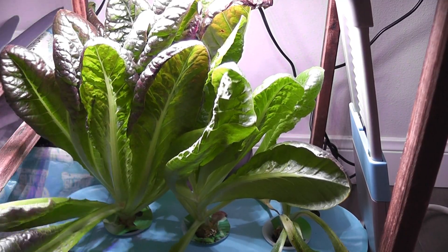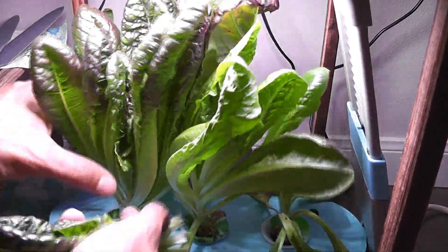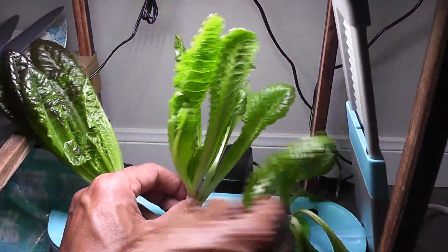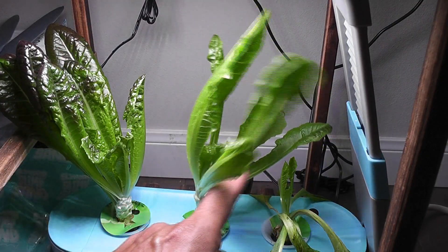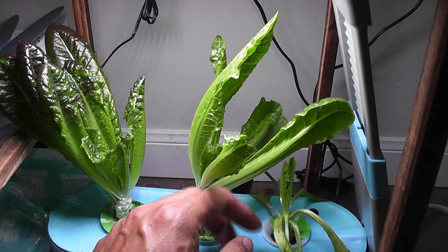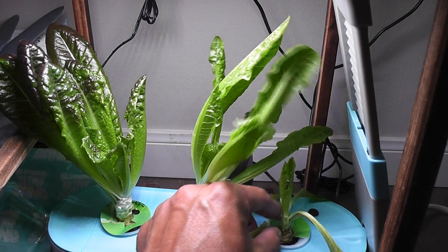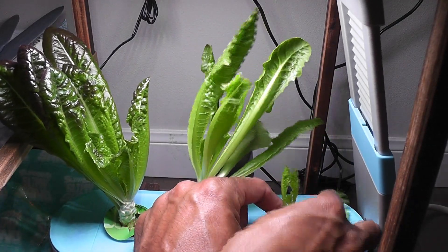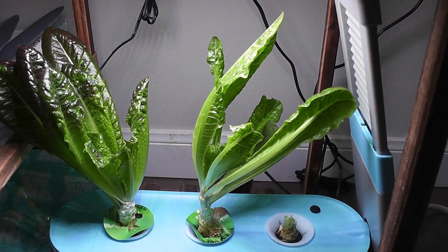It's day 50. The lettuce is still coming nice and it's time to harvest some. This plant is not doing good compared to the other two plants because it's not really getting any light — the other two plants are blocking the light coming onto this third one, and it is doing really weak. Just removing the older leaves. Oops — I broke the plant. I think I'm going to take this part out.